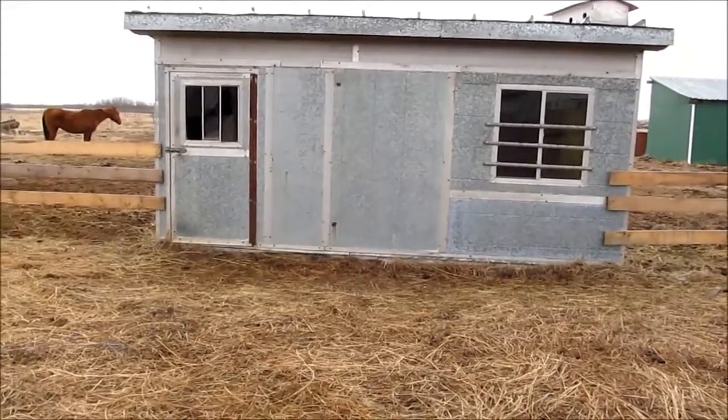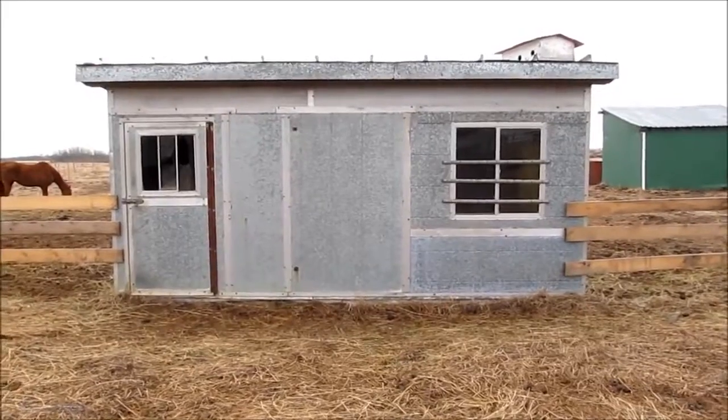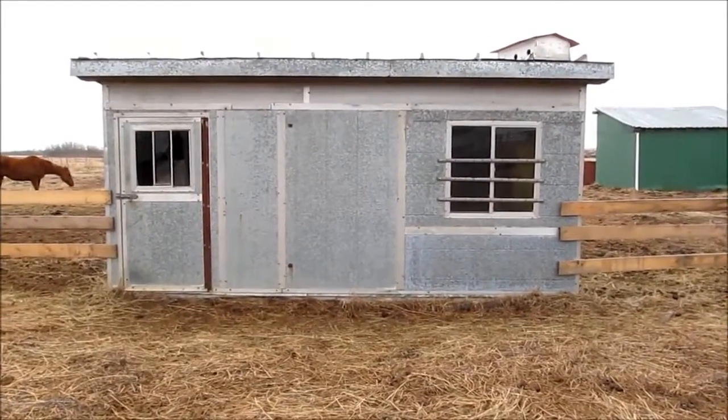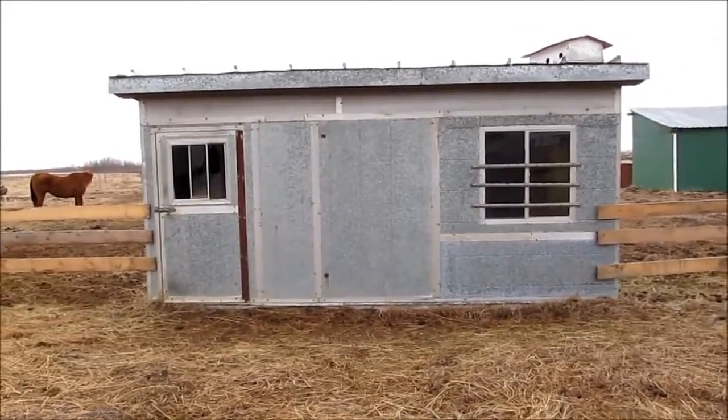This is one of our outbuildings. It's going to be used for chickens. It's basically made out of tin panels that they use for oil field sheds. It's got one large window, which is screened halfway, and the smaller window, which is currently broken.